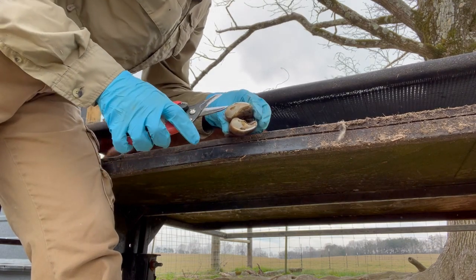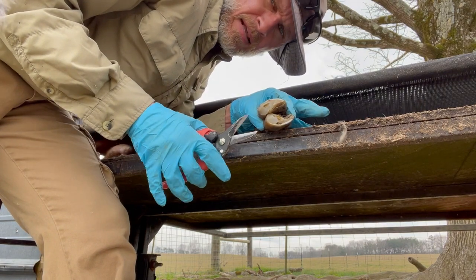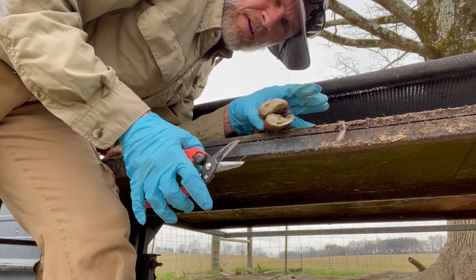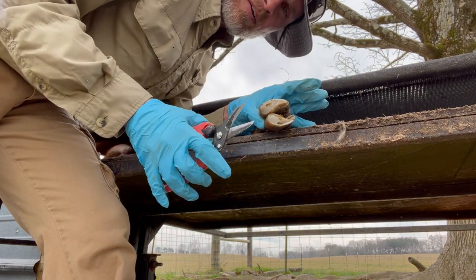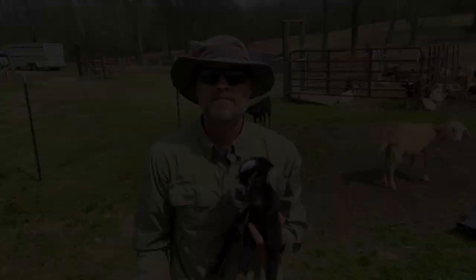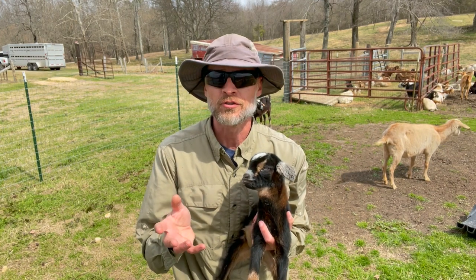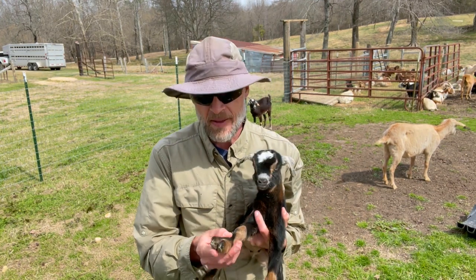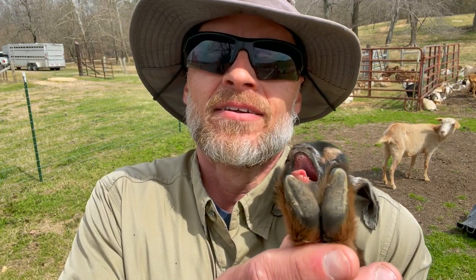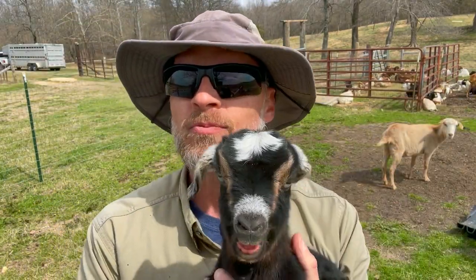When you're trimming down and it starts to turn kind of pink, that means you're getting close to the quick and you want to stop trimming there. If you do nick it and it bleeds, don't worry — it'll be okay — but avoid it if you can. If you're wondering what a healthy hoof should look like, take a baby lamb or kid and look at the bottom of their feet: nice and smooth, no nail growing over, nice and flat on the end. That's what a healthy hoof is supposed to look like.